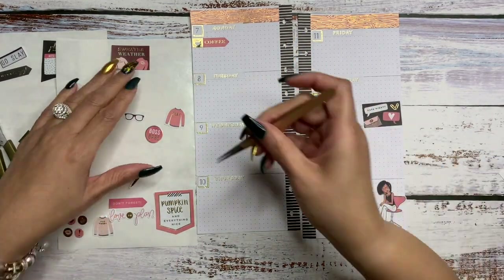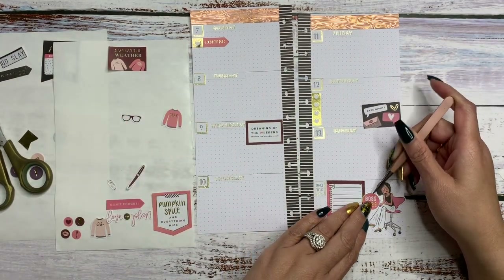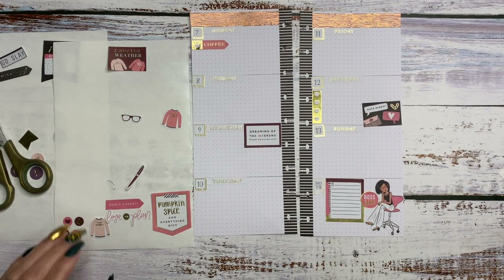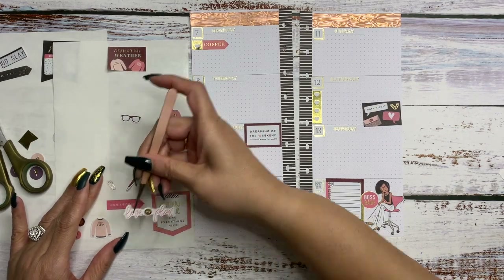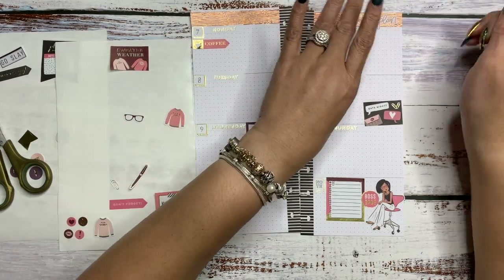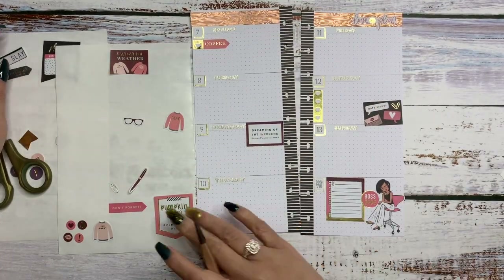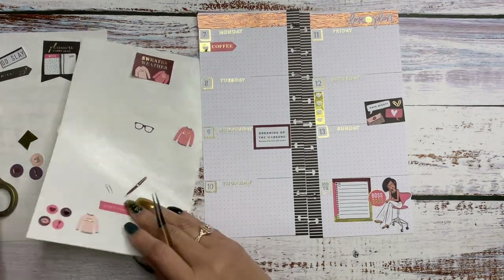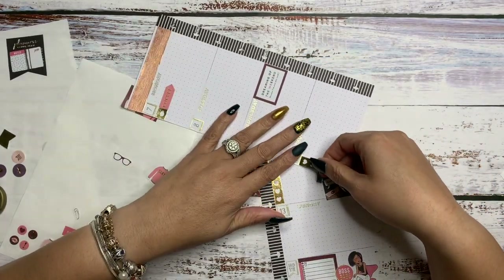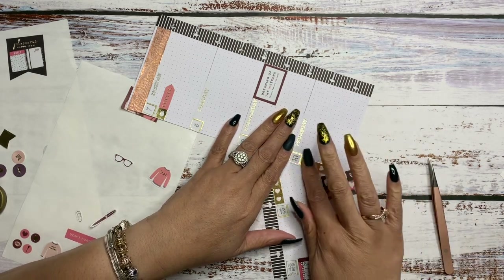We'll come back to fix that. Let me put this boss babe right here — remind myself, girl, you're a boss babe, pick your head up, let's get it. I love this 'love to plan' sticker. Should we put this up here? Let me know what you think about the placement. On Thursday, let's put this other gold checklist here. I'm probably going to have to cut it down — actually, it fits. Very good.